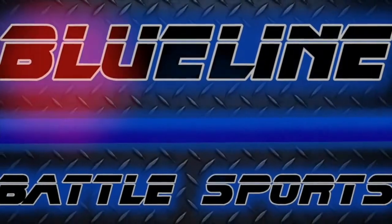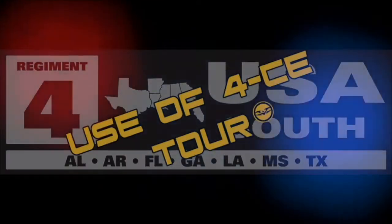Alright, so what happens when a speedball company gets involved in airsoft? Find out on today's Blue Line Battlesports. So for those of y'all that don't know, HK Army is a speedball company that's been in paintball for years.